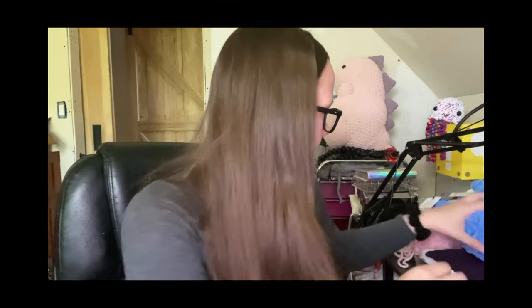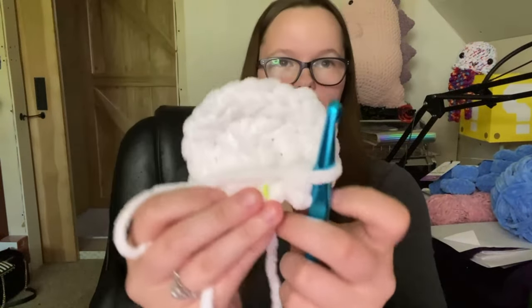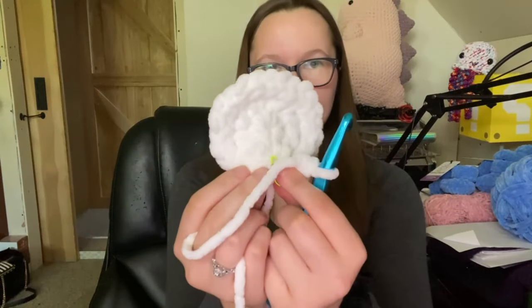The first three rounds of the pattern are all the same. She's using a 10-millimeter crochet hook, so I need to grab that. The first thing I need to do is make a magic ring, and now eight single crochet into the ring — do not slip stitch and do not turn. One, two... we have our start here.